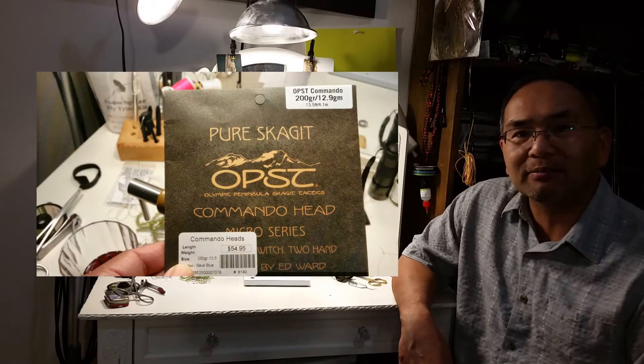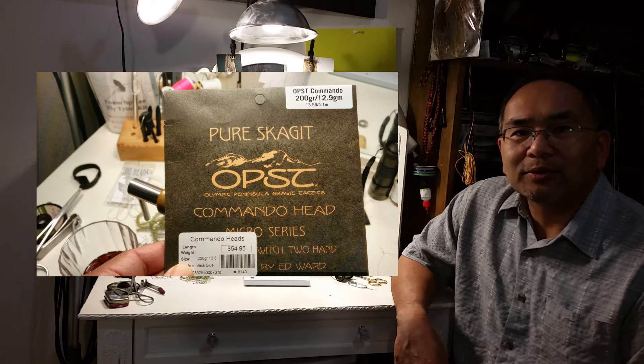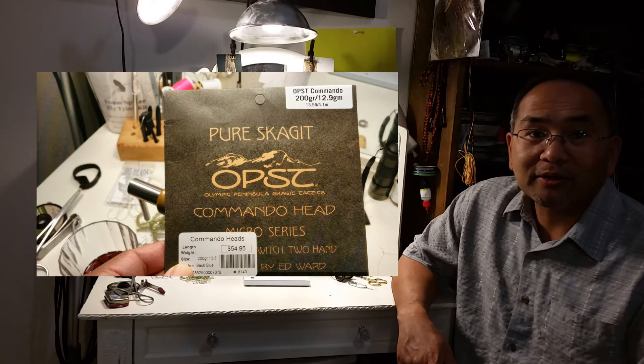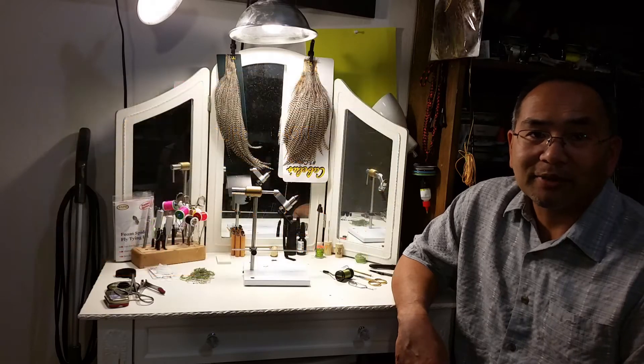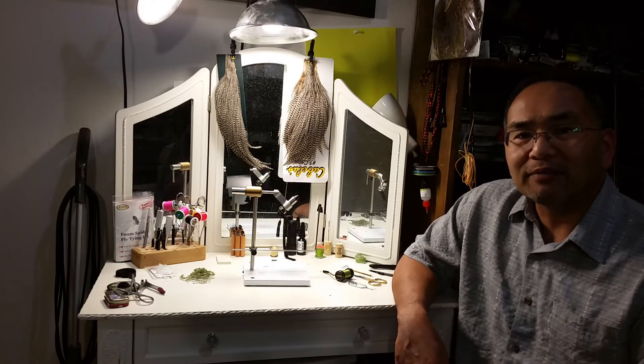I've been playing around with that OPST Commando shooting head and I've been doing really well with that. I got some video and all that started, but unfortunately we're having some problems with the internet, so we'll get that posted as soon as we can. But that video is ready to go.